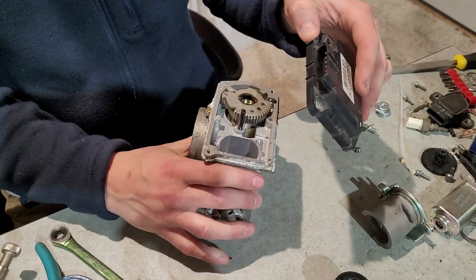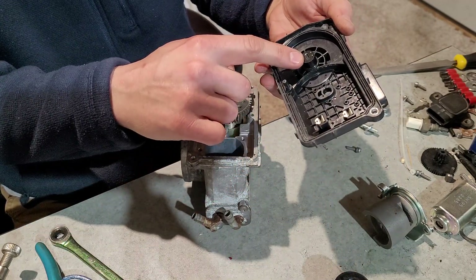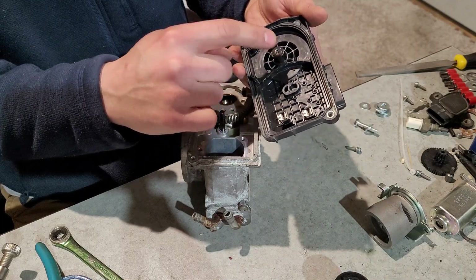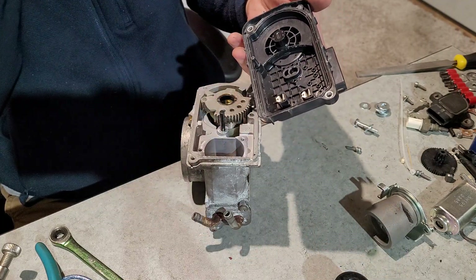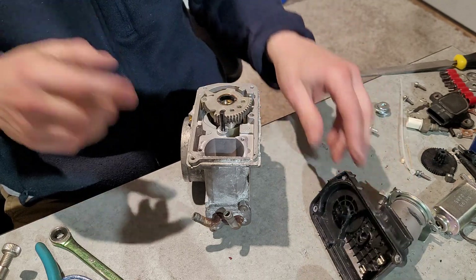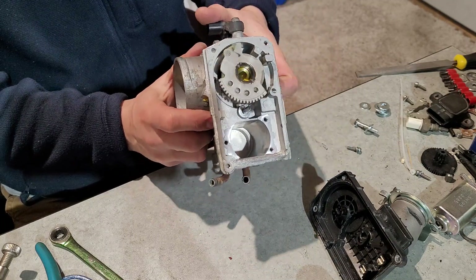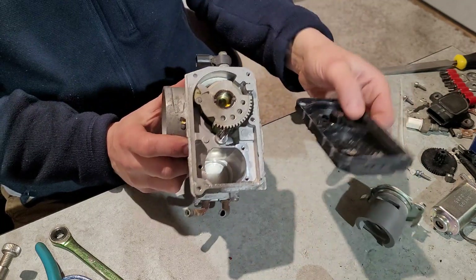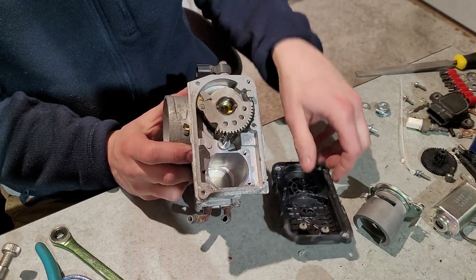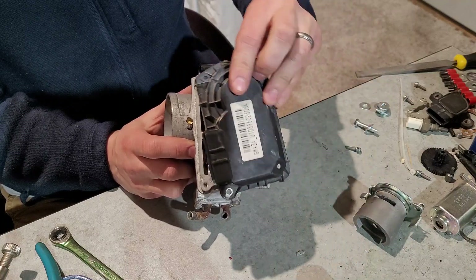You can leave the motor in if you wanted to, but it doesn't really serve any purpose. The connector here will stay — there are actually two hall effect throttle position sensors in this unit; they're redundant. I wanted to find a way to connect to this shaft, but the way the hall effect sensor is set up, it needs to sit in the middle, so if you drill a hole through there you kill that sensor.